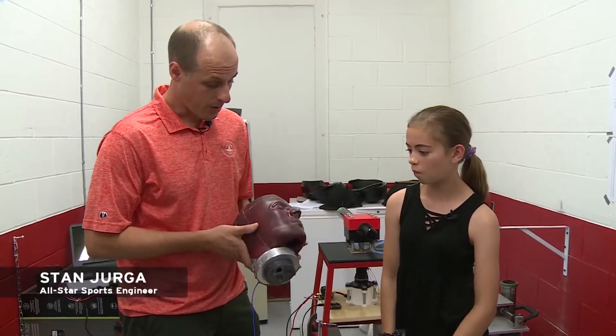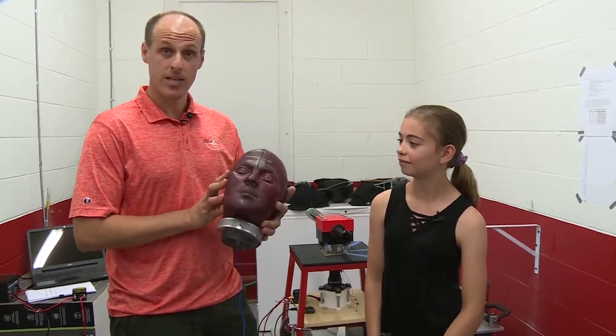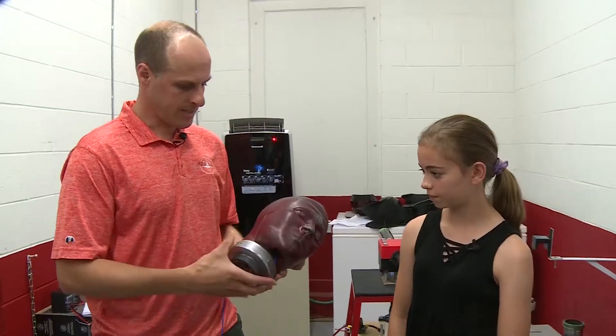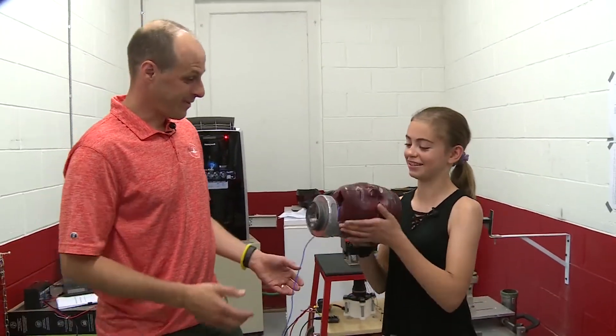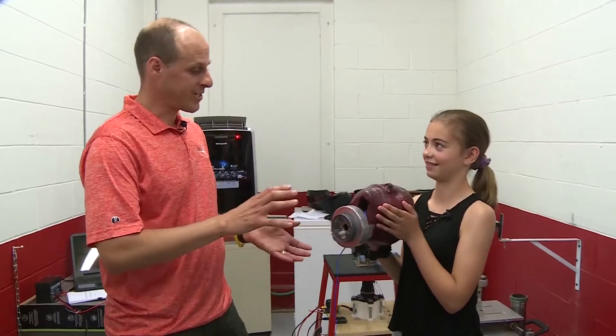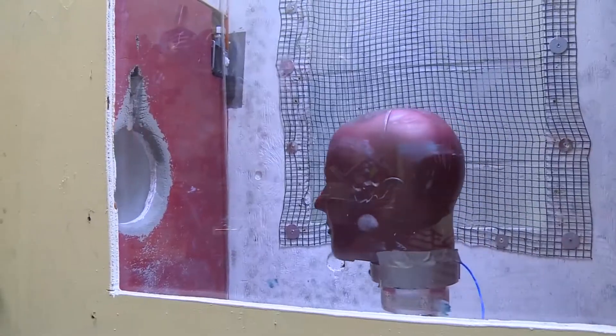Great question. All of our helmets we test with head forms, so this is similar to a crash test dummy. Here, hold it — it's a little greasy. How heavy is that? It's very heavy. Can you believe that's actually how heavy your head feels? This is our youth head form.